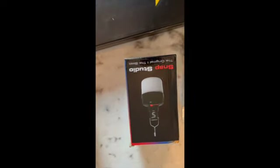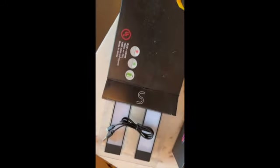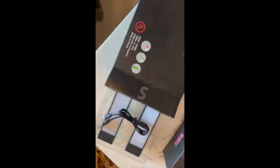You also get these pre-packaged items: elastic bands, a hanging LED bulb, the iPhone/iPad tablet clip, and two LED bar lights.